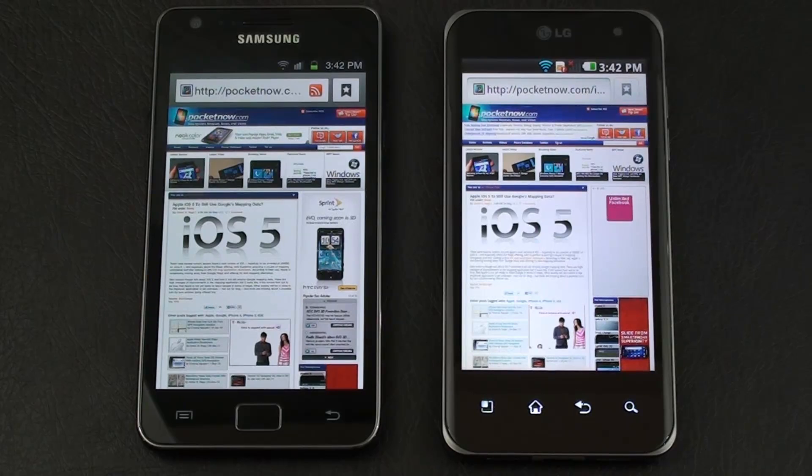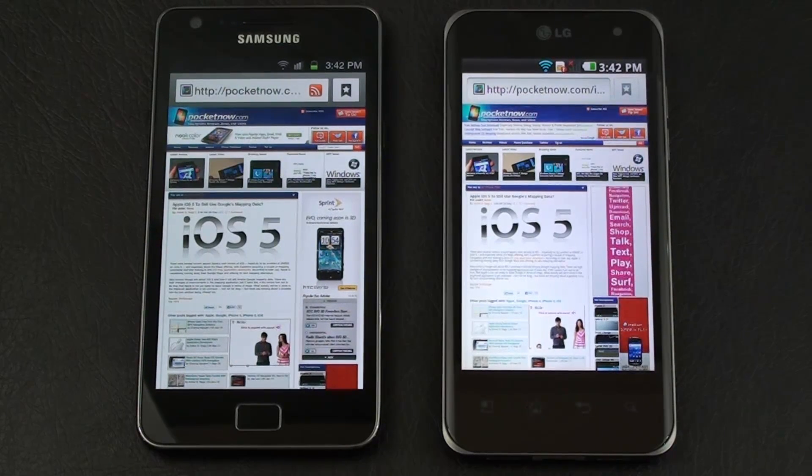Based on our findings, when it comes to dual-core world domination at the moment, the Samsung Galaxy S2 is the winner. I hope that's been helpful. This is Craig for Pocketnow — we'll see you in the next video.